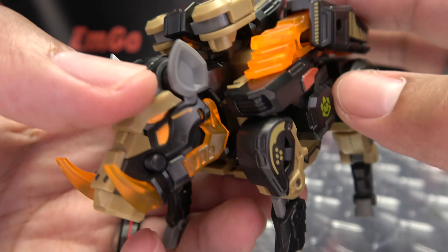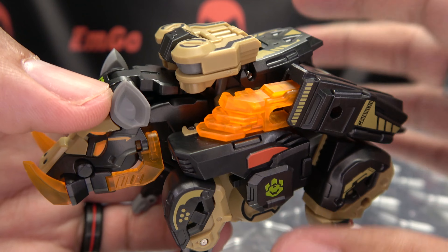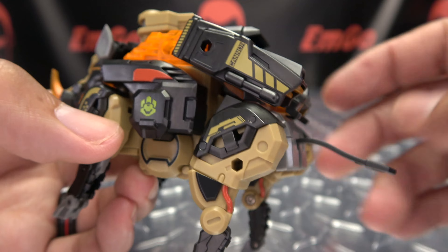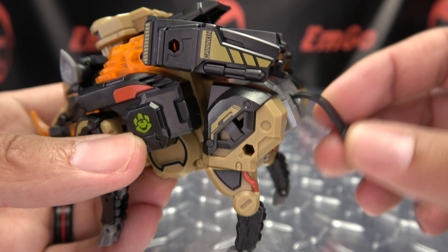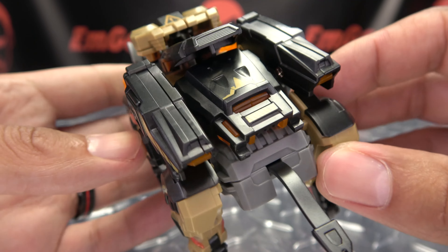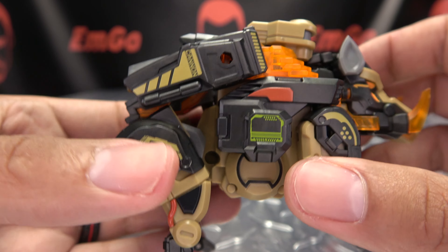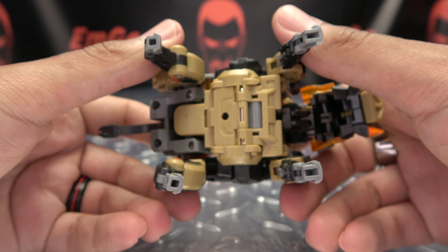Overall, some nice detail here. You've got some more of that trans-clear and orange, some green emblemage, the tail — the tail is made of rubber. You get the detail back there, that Shovelhead booty. And there is the top, there is the bottom.